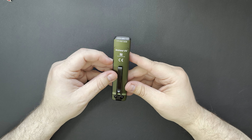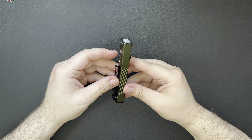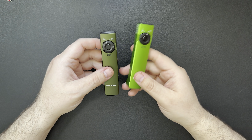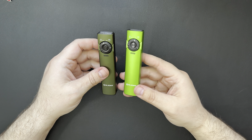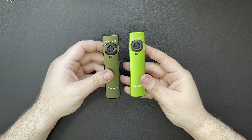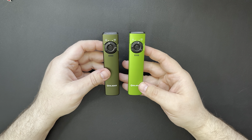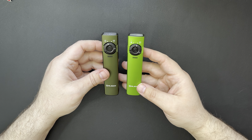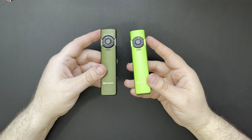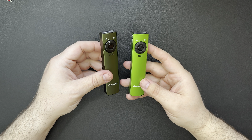To be honest with you guys, the Arc Filled wasn't my favorite light from Olight. I have one of the lime green ones that came in one of the sales, and this one has the laser. I really didn't use this light too much — it's been kind of just sitting on the shelf, but I thought we'd use it for some comparisons because there were a few changes.